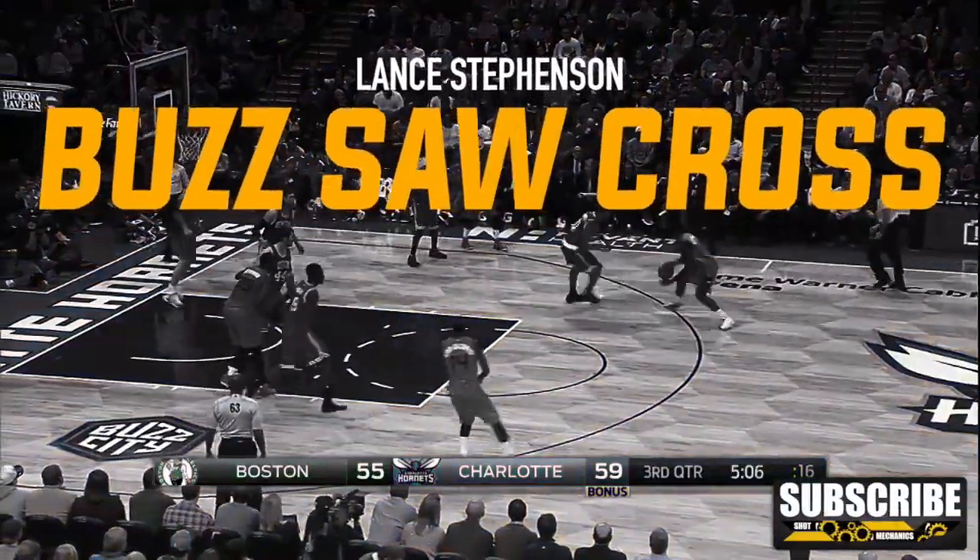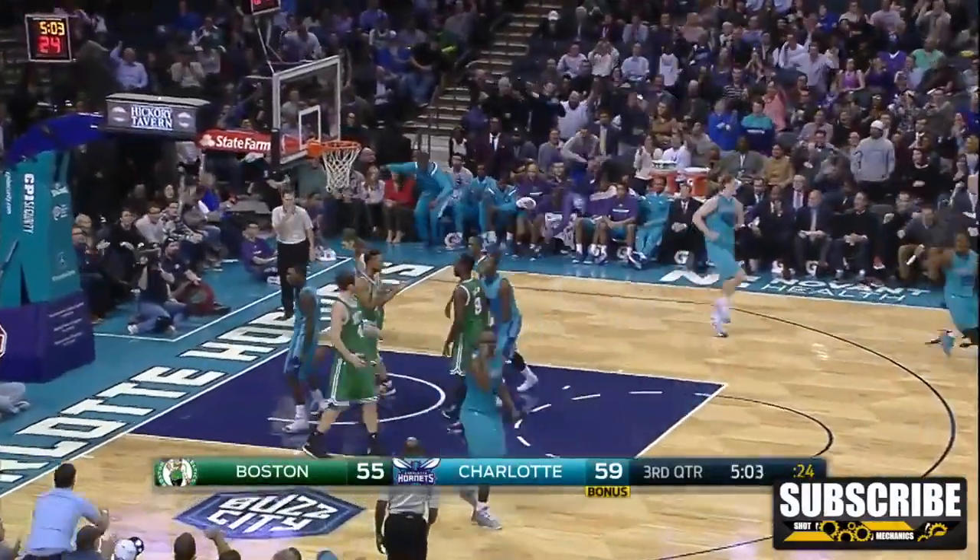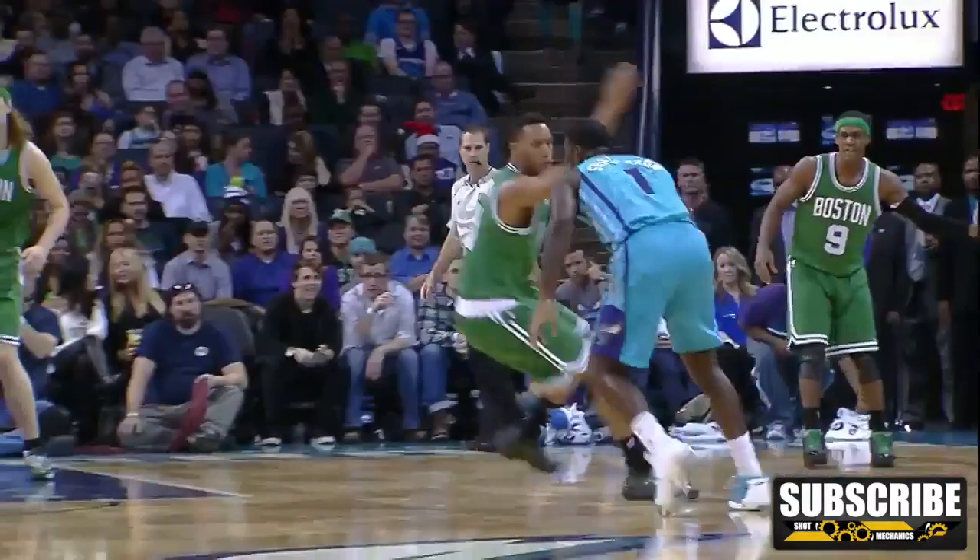Hey, it's Coach Collin Castello again, and today we've got Lance Stevenson's Buzzsaw Cross. Now this crossover is actually a pretty simple four-move combo that you're doing super quick in succession. It all starts with three very quick in-and-out dribbles.